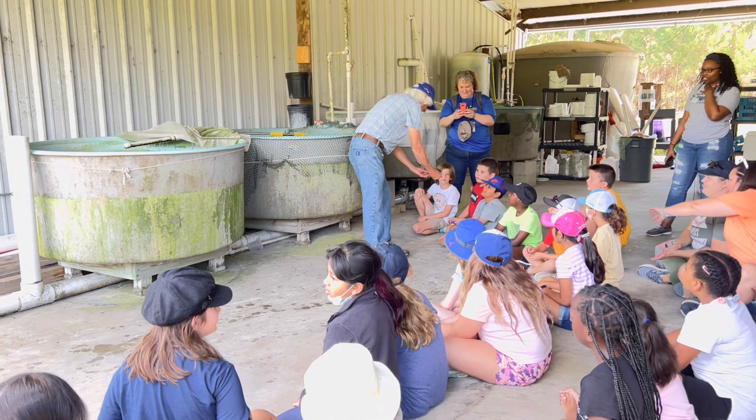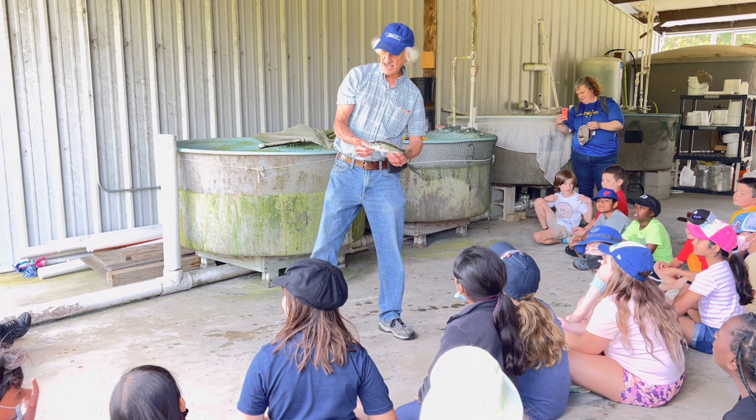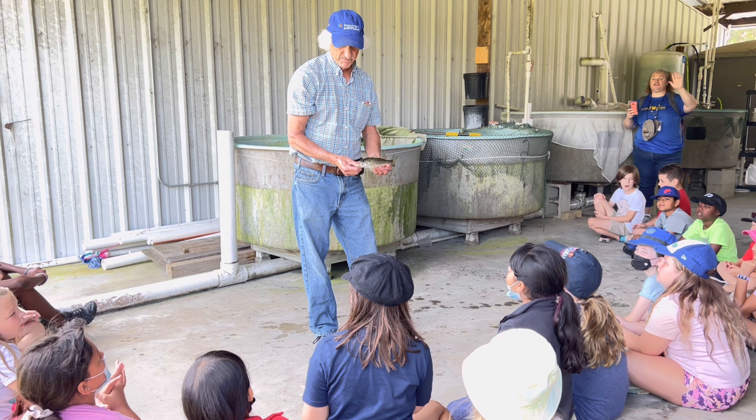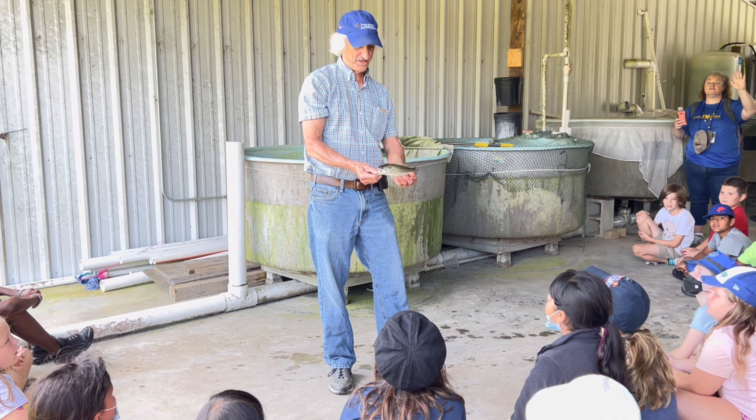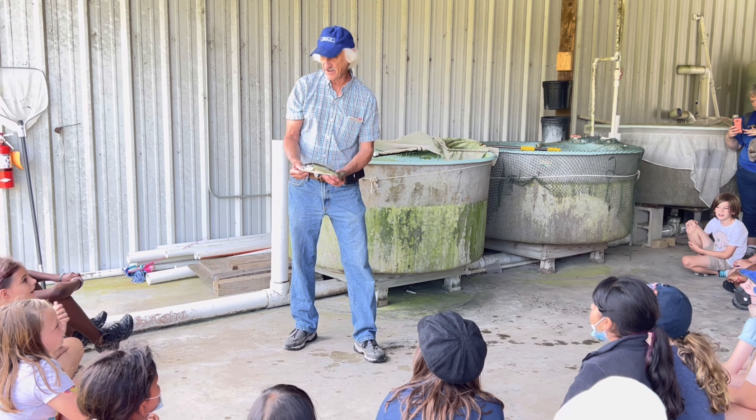So this is our first fish that we're looking at. Okay guys, you need to be quiet. We don't need to hear about you catching a fish right now. So what fish is this? Raise your hand if you know.